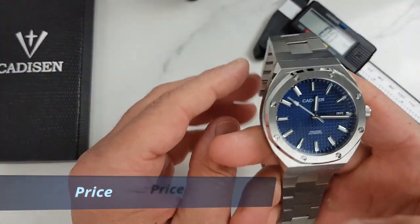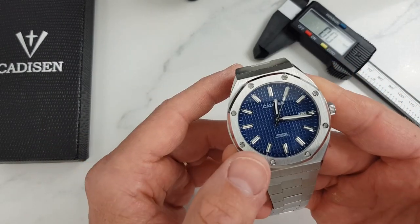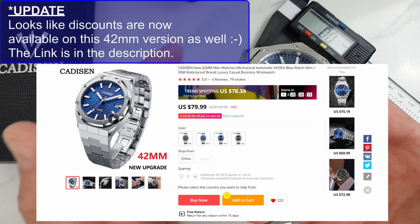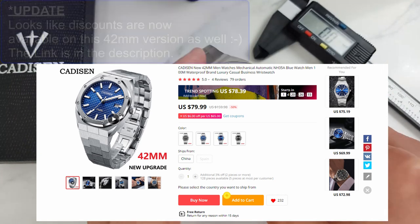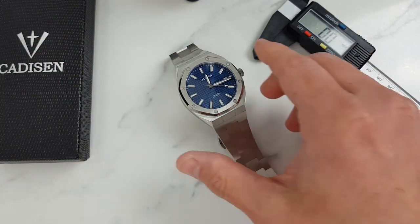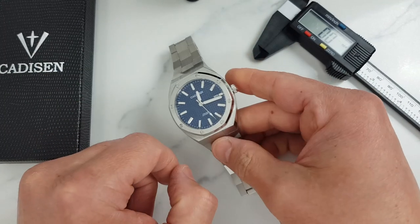I paid $79.99 for this watch on AliExpress. However, Cadisen offered some sharp discounts on the 46 millimeter version, and I don't see why they shouldn't do the same for the 42 millimeter variant as well. So I would recommend timing your purchase for the next flash sale, which as we know is never too far away on AliExpress. The shipment was quick — most of my recent AliExpress purchases delivered to the UK from China in just over a week.